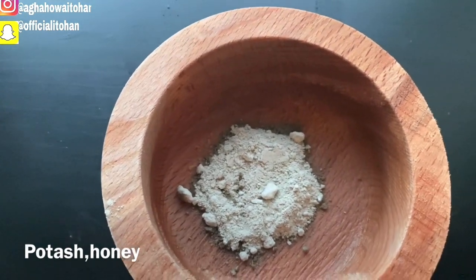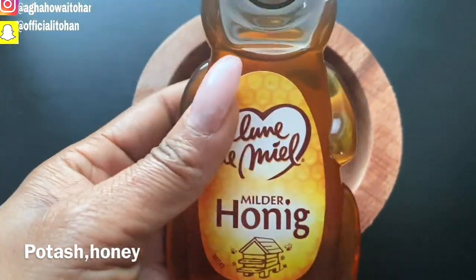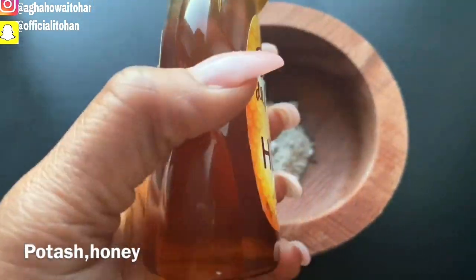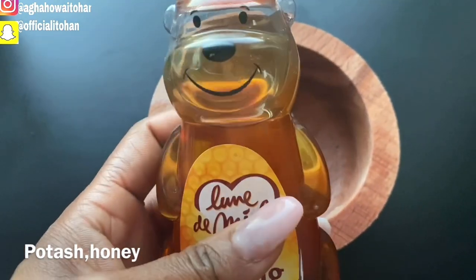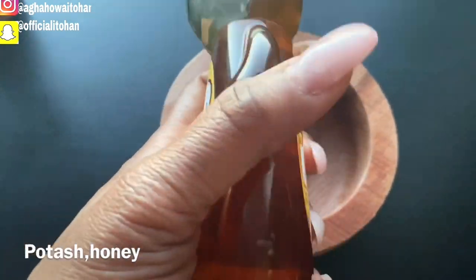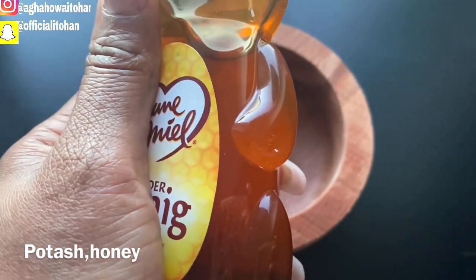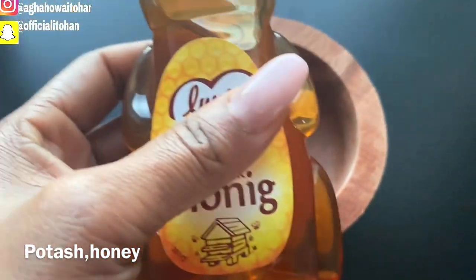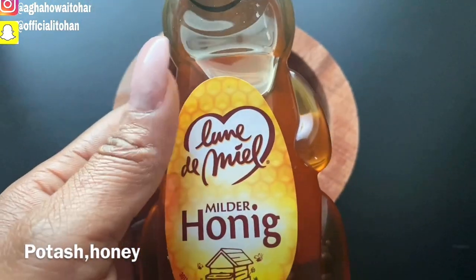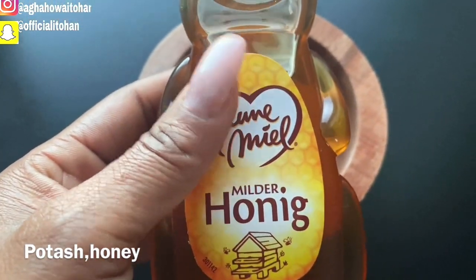The next thing I will be adding is honey. Honey is very very good — it can make your skin look more smooth, and if you are having any breakage or serious damage on your skin, just apply honey. It will help your skin moisturize and also help your skin to glow. The combination of honey and potash is really good when it comes to pigmentation, skin reactions, and white patches.